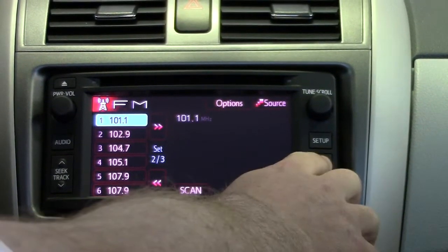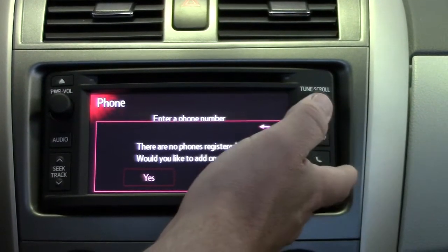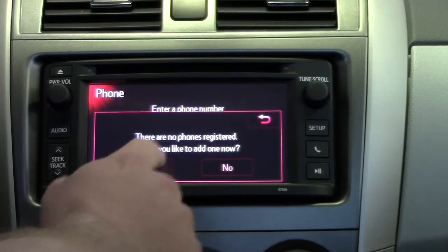So the first thing you do is hit the phone button on the right hand side. It's going to say there's no phones registered, would you like to add a new one? Yes, we would.